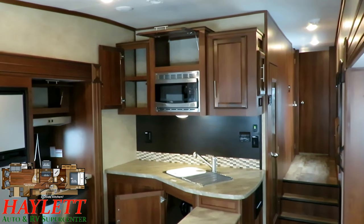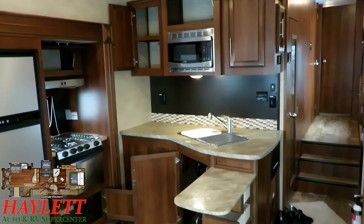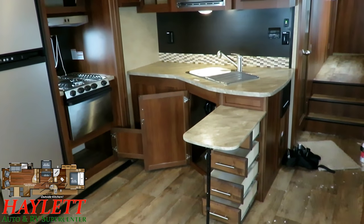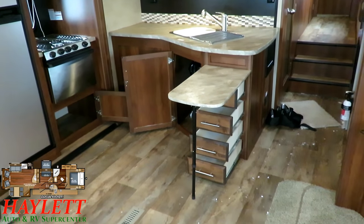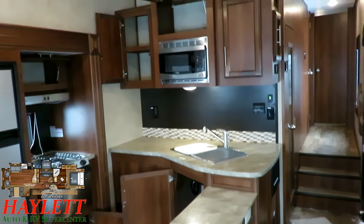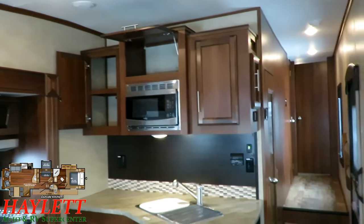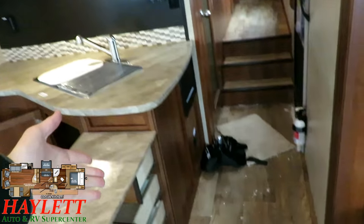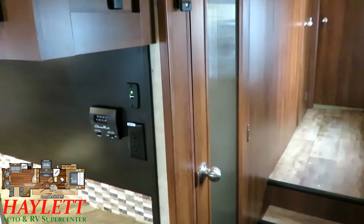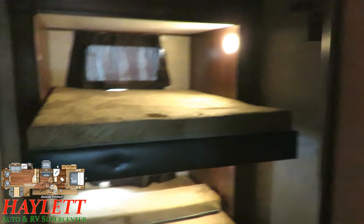Your Eagle Series is not the least expensive series of fifth wheel out there — it's a value-based series, meaning it's one of the best equipped. It depends on which side of that coin you want to be on. If you don't need all that upgrade, we've got other brands here. Right here is where it really starts to differentiate itself — this middle bunk bonus room, whatever you want to call it.